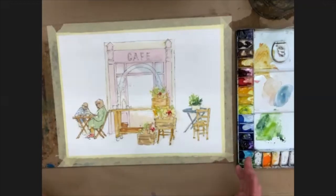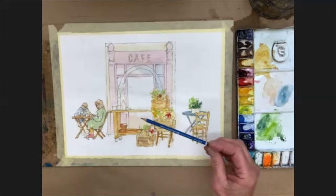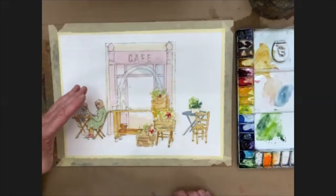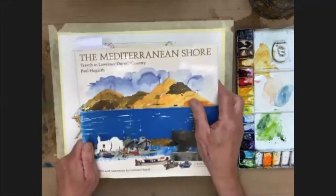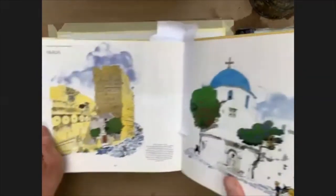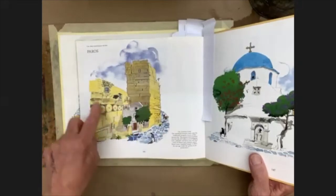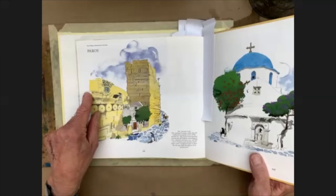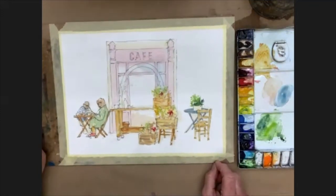I mentioned earlier that I've drawn this a little heavier than I might normally — the reason was so it would show up on screen. I tend to use a 4B or anything soft, and of course if you don't want the lines there later on you can rub them off. But if you look at Paul Hogarth's work, a lot of his paintings have all the pencil marks left in anyway. Here he's put a block of shadow and one or two bits of shadow, but what gives you all the information about the stonework is the pencil marks he's left there.